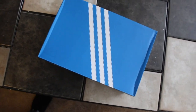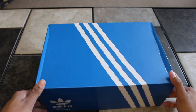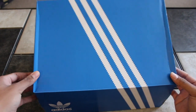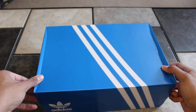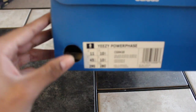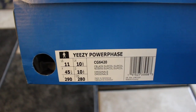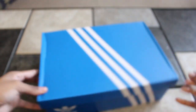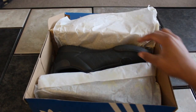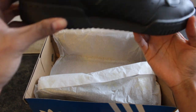Here are the boxes. Let's open it — I think this should be a better view of the shoe. Look at that box; I mean, it's not a big deal, but nobody really likes crushed boxes. Easy Power Phase — and here they are. I will admit they're better looking in person.